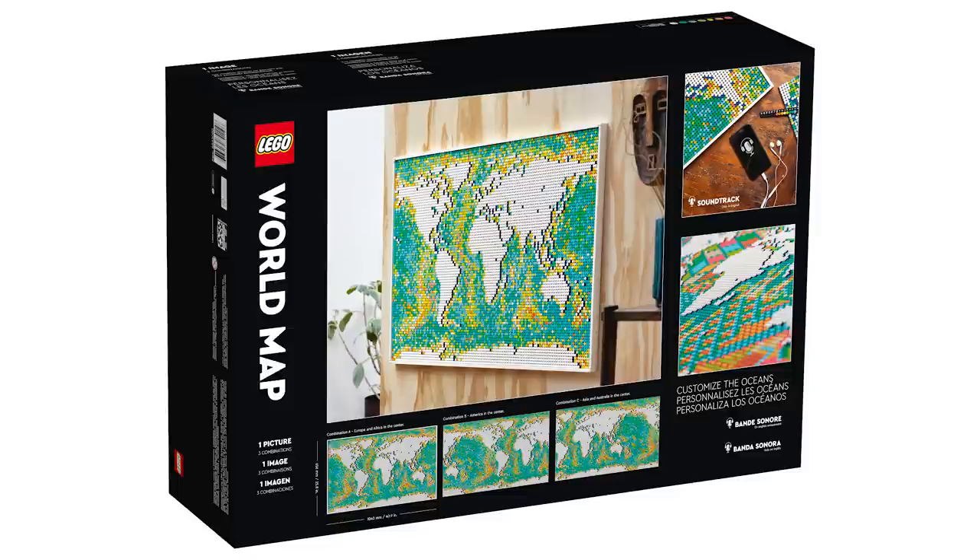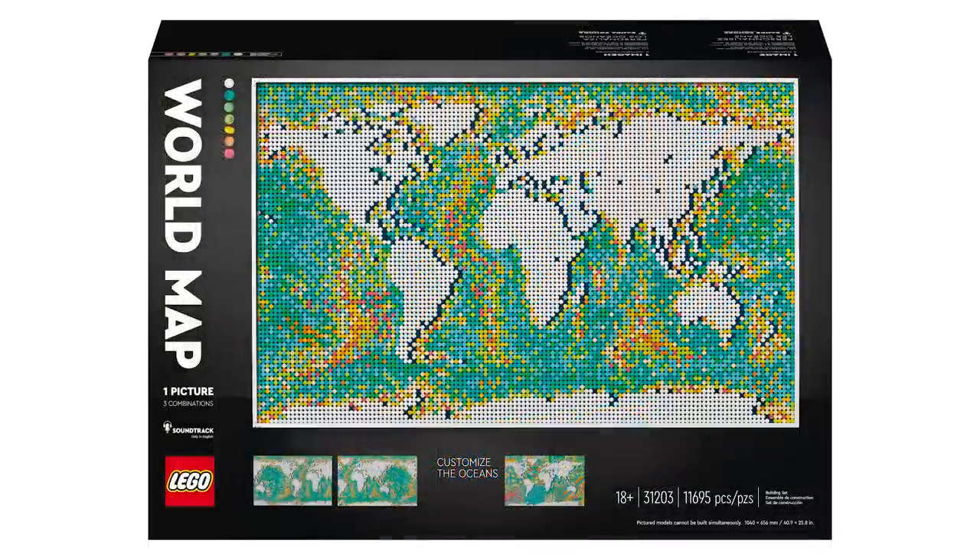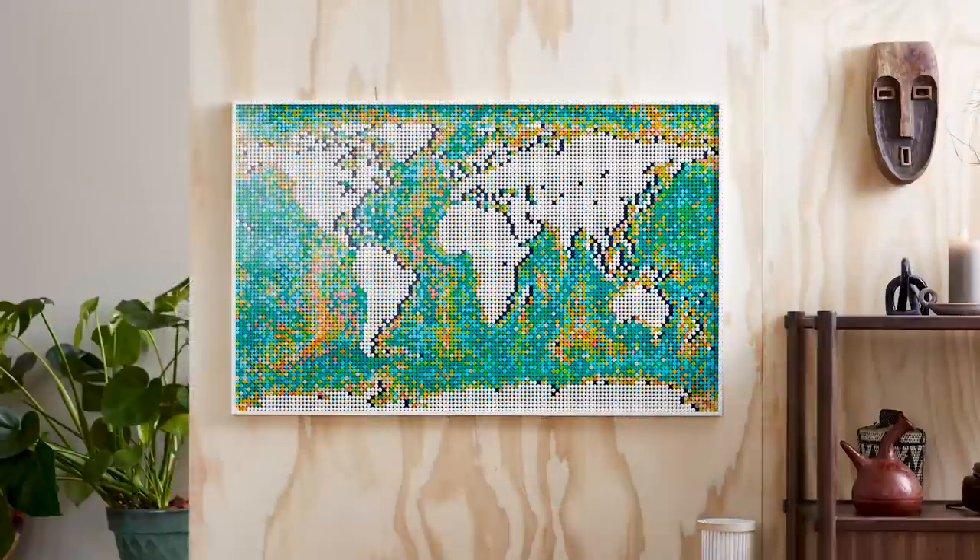It comes in at 25.5 inches high and 40.5 inches wide, and obviously features the world map that you know and love, not quite in the way that you might have expected, but in the LEGO Art style where you're using a lot of one-by-ones to decorate the entirety of the board, with plenty of customization options in whatever way you want.